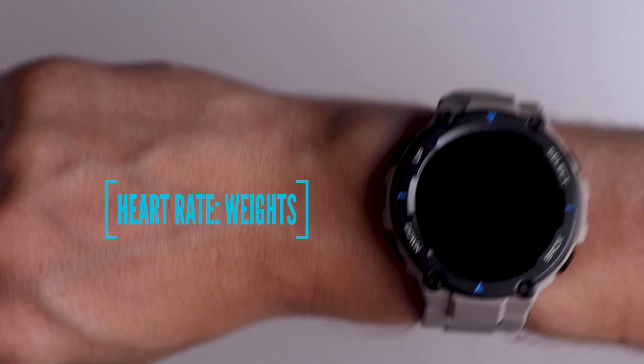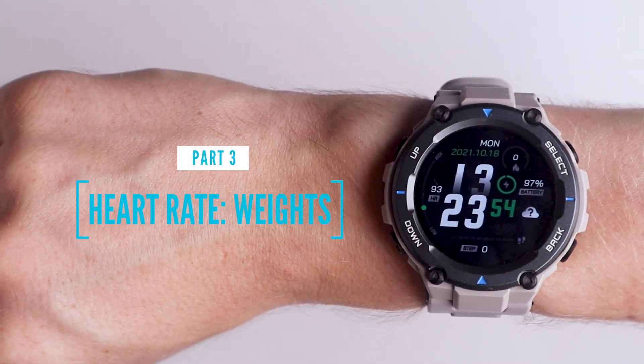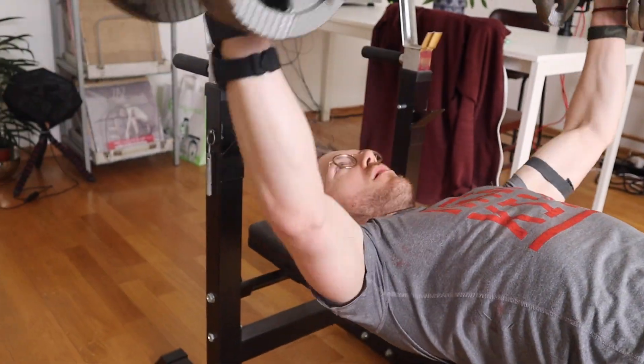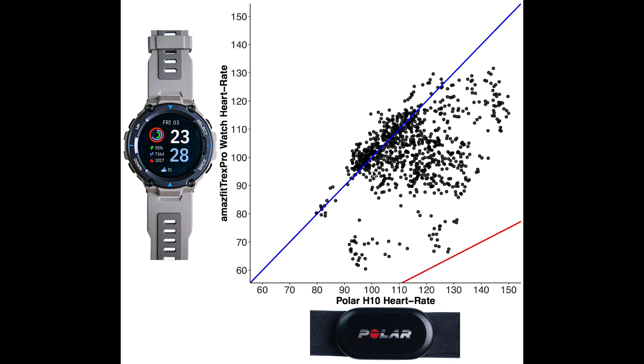Finally, let's see how the T-Rex Pro performed during weightlifting. Weightlifting is notoriously difficult for wrist-worn devices because during weightlifting I flex the muscles and tendons near my wrist, which makes it hard for a watch to accurately detect the sudden changes in my heart rate. In the overview for weightlifting, the average heart rate is much lower than during cardio workouts. You can see there are quite a few points along the blue line compared to what we saw for cycling outside, but still there are a lot of points below the blue line.